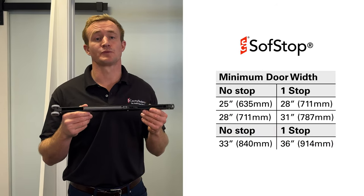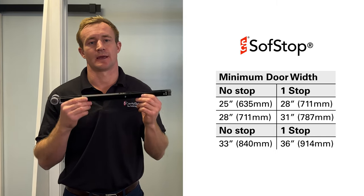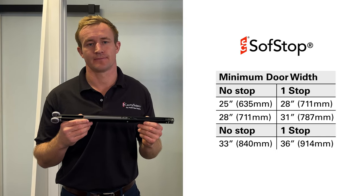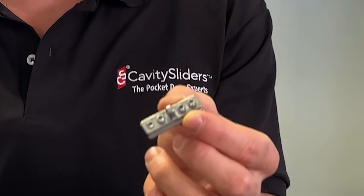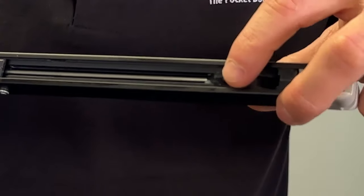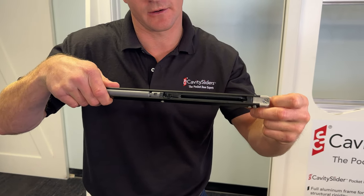There are some minimum door width implications for the use of these mechanisms — that info is on the screen now. A very important component of the system is the activator. The activator is what engages the mechanism inside the track to take the door home to a soft close.